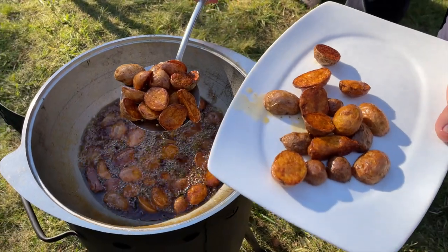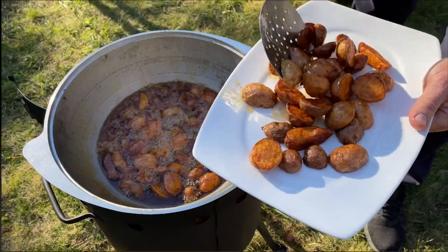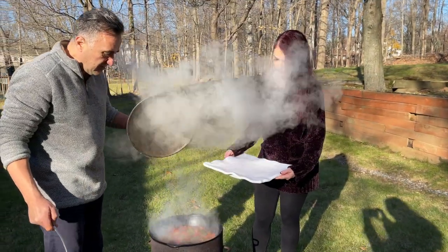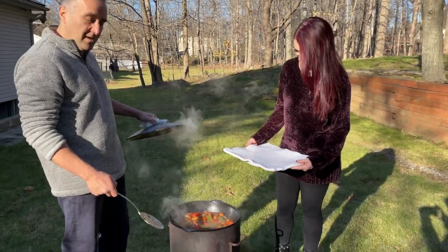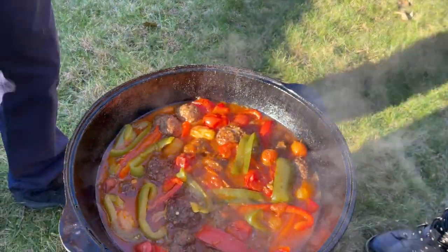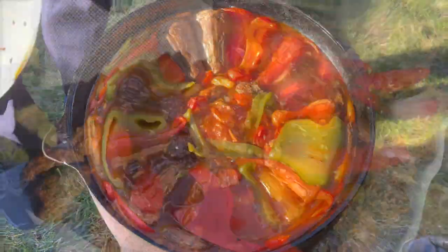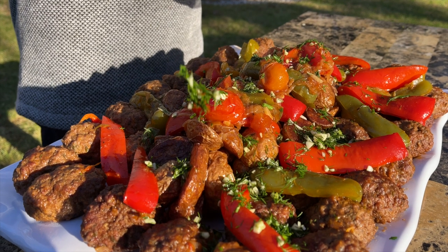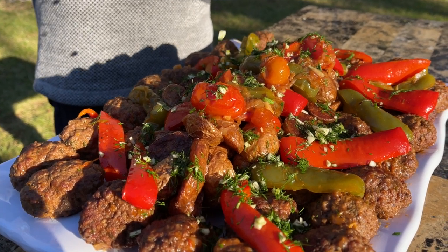Oh my god, it looks so good. The food is ready — look at that! Now we're going to plate the food. We're going to put our dill and garlic on top. Man, this food smells good!